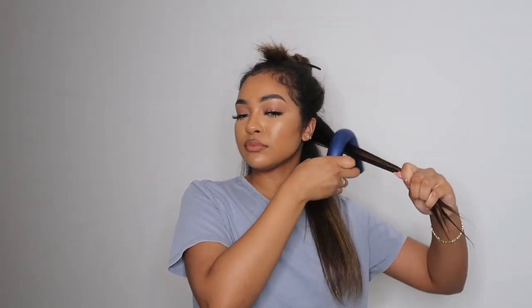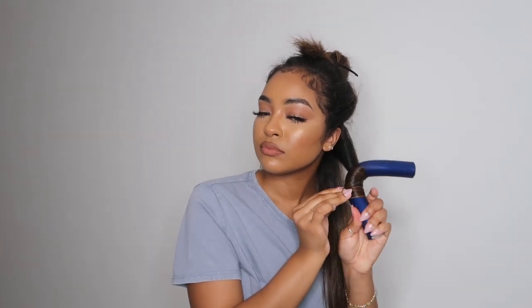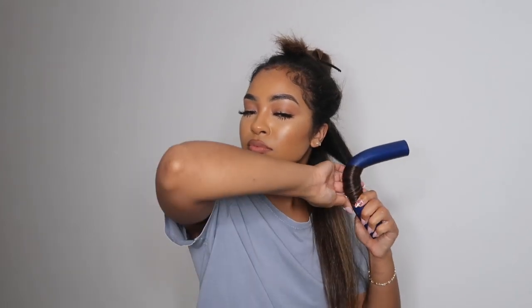Then I'm going to take my jumbo flexi rod, bend it in half, and wrap my hair around it. You want to make sure that when you're wrapping the hair around it, your hair is completely flat. To secure my hair, I'm going to apply some of the ORS product around the ends until it's completely secured.